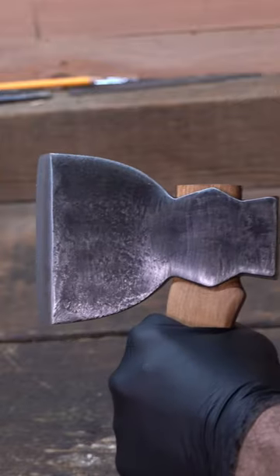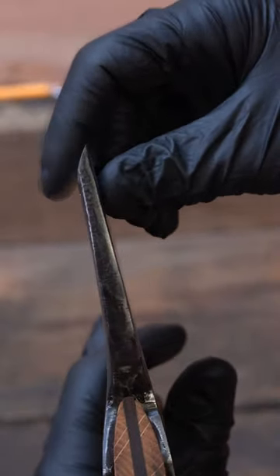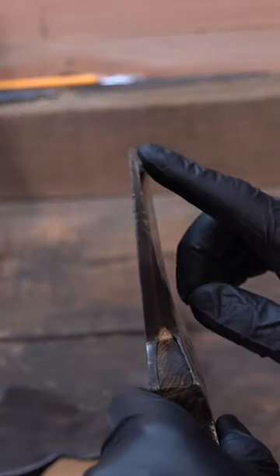The difference between a left-handed or right-handed axe: this is a left-handed single beveled hewing hatchet. As you can see, there's a single bevel on the left-hand side of the bit as it's held. This is a right-handed single bevel hewing hatchet, with the single bevel on the right-hand side.